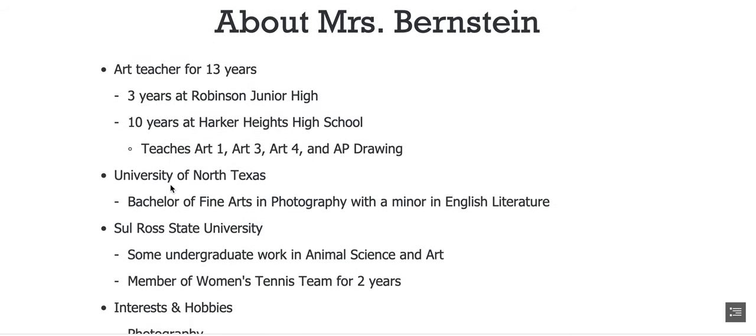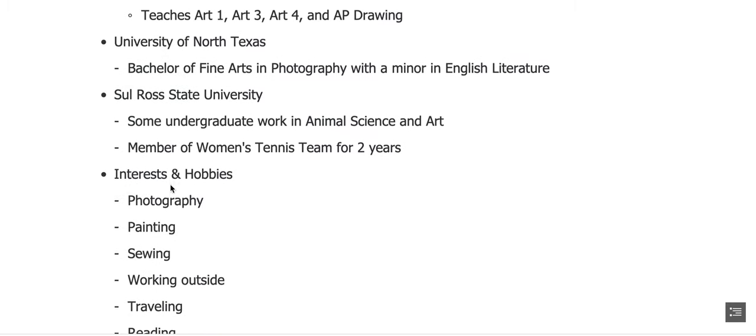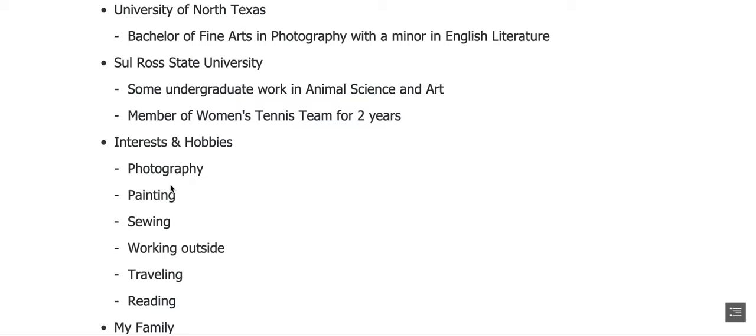Here's a little bit of information about me, in case you have never met me or aren't familiar with Heights. I've been teaching art for 13 years — only ever taught art. I did three years at Robinson Junior High, and I've been at Harker Heights High School for the last 10 years, so this is my 11th year here. I teach Art I, Art III, Art IV, and AP Drawing. I attended the University of North Texas in Denton, where I earned a Bachelor's of Fine Arts in Photography with a minor in English Literature. I also attended Sul Ross State University, where I did undergraduate work in animal science and art.